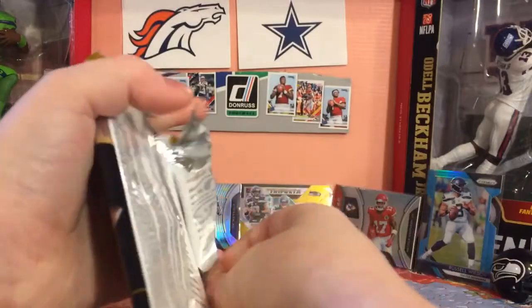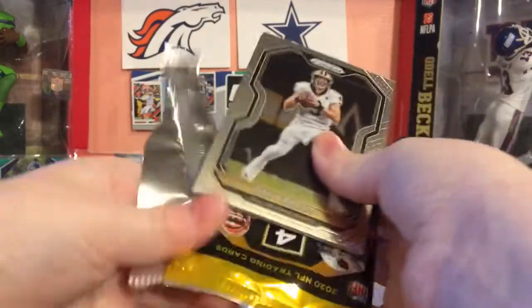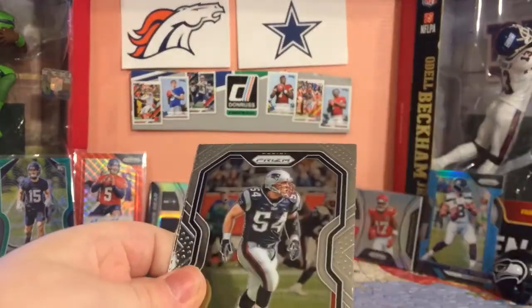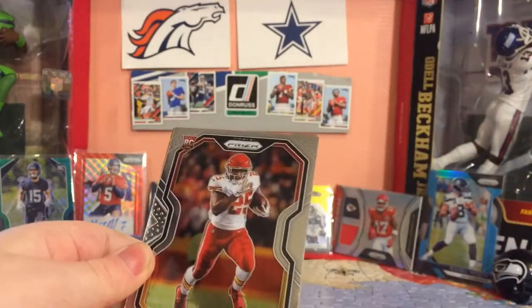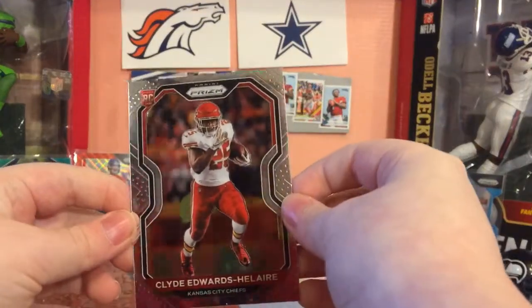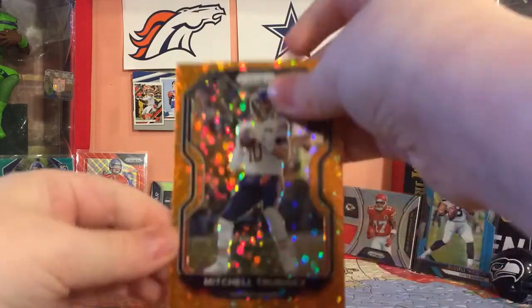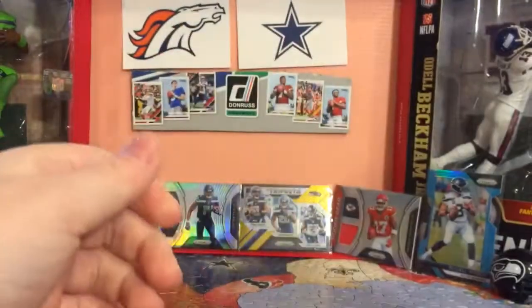Oh, that was quick - like butter. The retiring man, Drew Brees. Tay Brewski. So they got legends in here. Clyde Edwards-Hilaire - that is really nice. Clyde Edwards-Hilaire rookie. And then Mitchell Trubisky - the turd biscuit. Orange Discos.